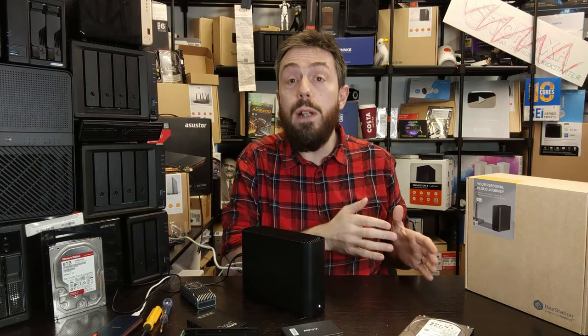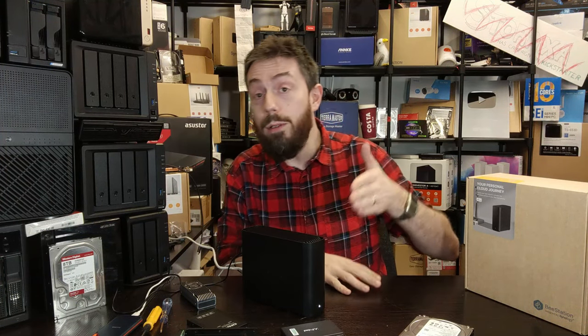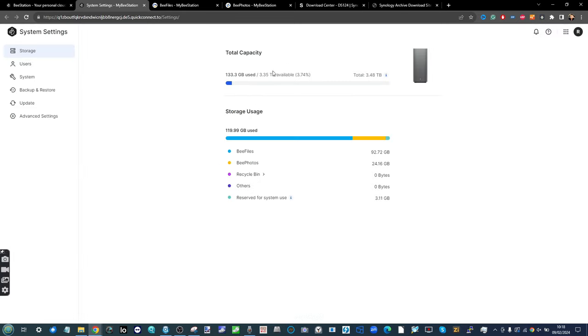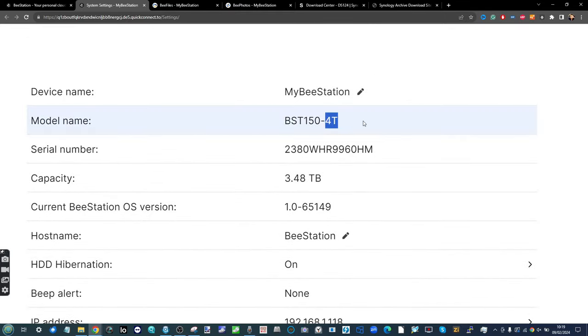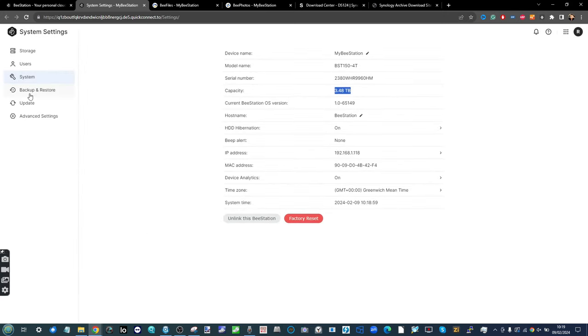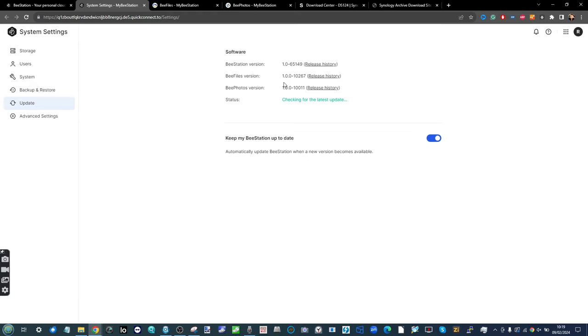That's enough for the disclaimers. Let's head over to my desktop, log into this system, and show you the methods to back up your data before going down the road of changing the storage drive. Here on my PC looking at the BStation NAS, going into system settings you can see the current 4TB drive installed — 3.48TB available — and the software revision is 1.065149, which at the time of recording is the latest firmware update.